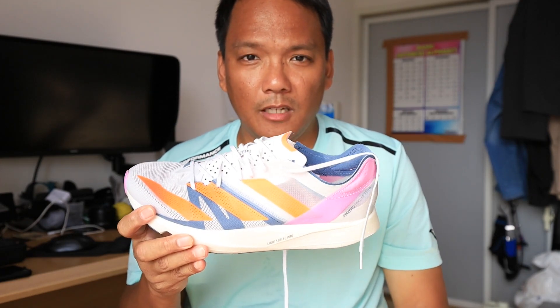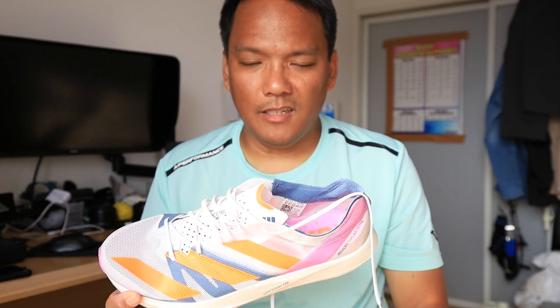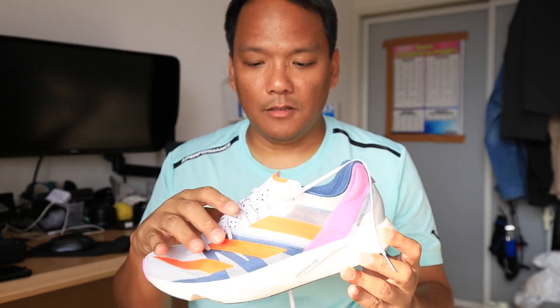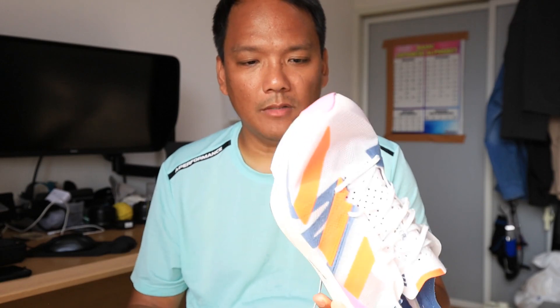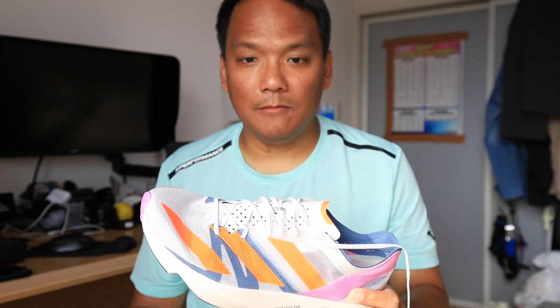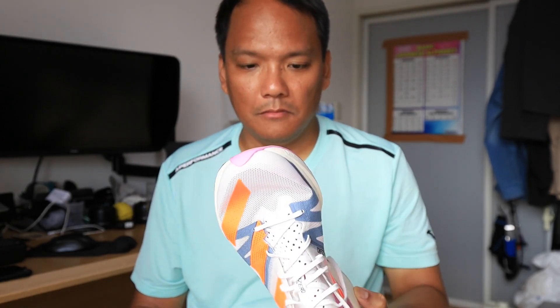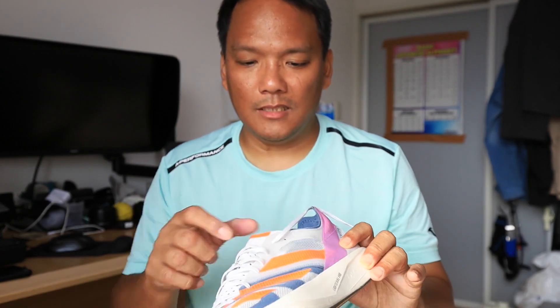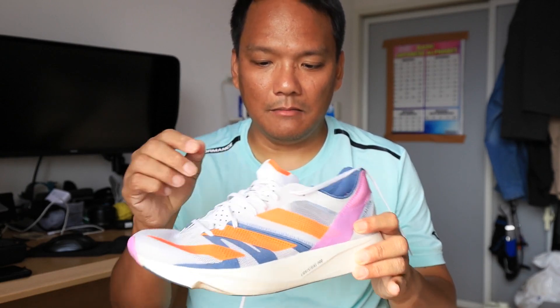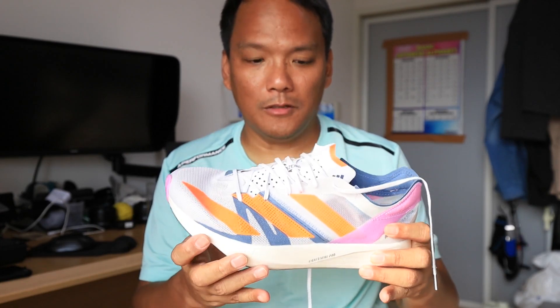There's already a version two — the Takumi Sen 9 — it's only an upper improvement, same midsole and outsole. So I'll just have to wait for the Sen 10 and see if there's improvement. I want more improvement on how you put your feet inside, and I think more bounciness on the forefoot.